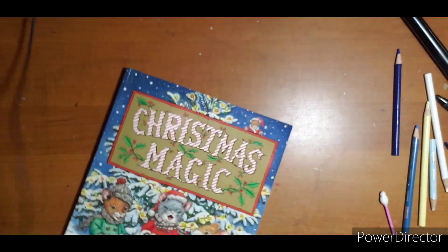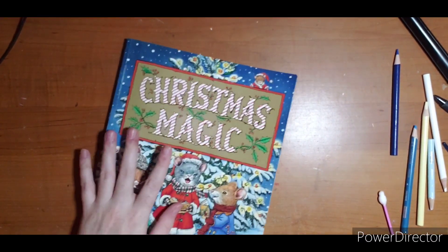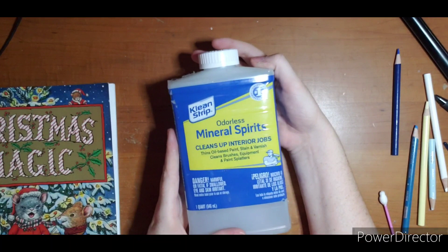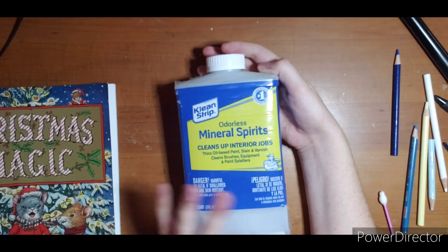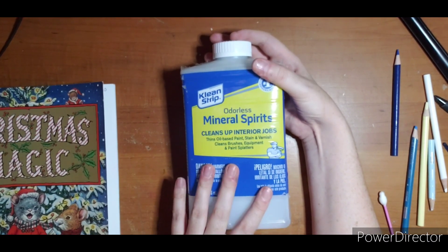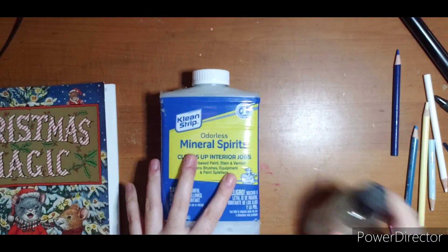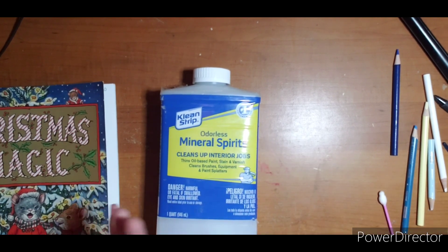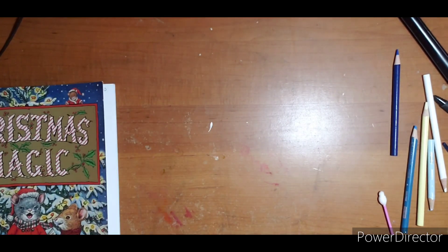We are working out of Christmas Magic by Ruth Sanderson, by the way. You can also buy odorless mineral spirits, which is the exact same thing, in a huge jug at Walmart in the painting or hardware department for ten dollars. I used Gamsol first, my bottle ran out, then I bought this — honestly I can't tell the difference.